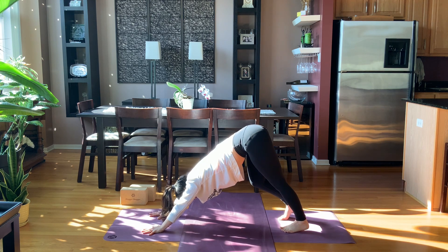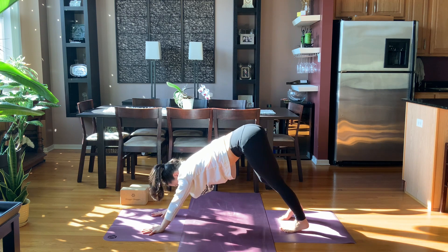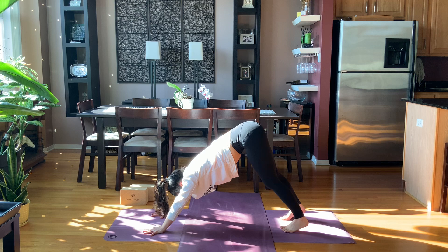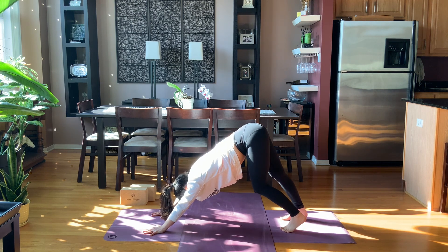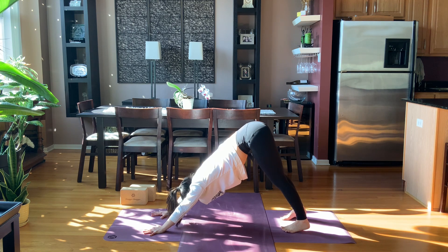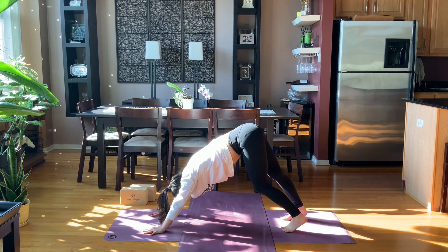Take whatever natural movements help you feel into what you need today in this first dog — pedaling the legs, shaking the head. Every day that we practice it's kind of a new day in our body. We might have some things that are the same but lots of things can pop up, especially little subtleties. As we take time to listen and respond, we can often prevent major discomfort later. Get curious about what areas need a little more attention, a little more compassion.